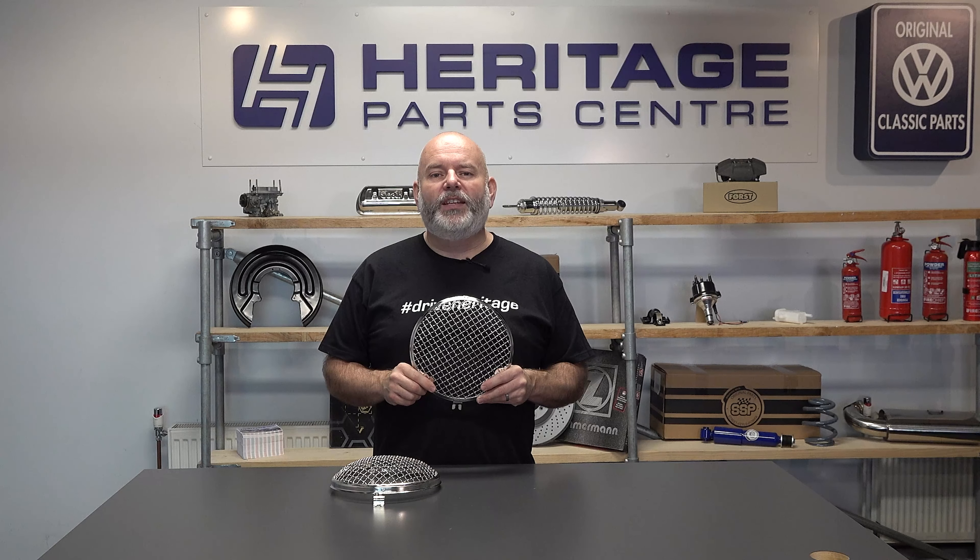For further information on these stainless steel mesh headlight grills, please see our website.